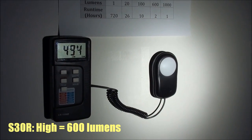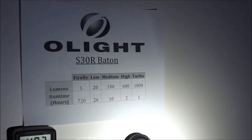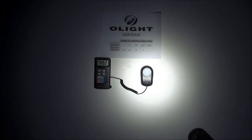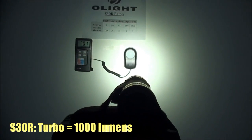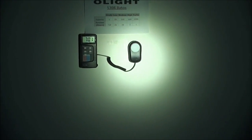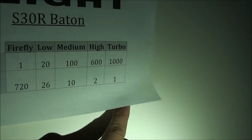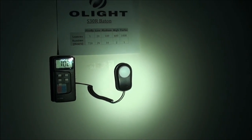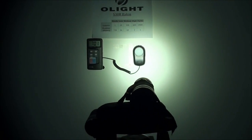The S30R has a high output of 600 lumens. At the center of the hotspot at one meter's distance, the lux value is 4,950; one meter from the center it drops to 9.3 lux. And then finally, turbo mode at 1,000 lumens — at one meter's distance, the center of the hotspot has a lux value of approximately 7,010; one meter from that center it drops to 10 lux. With all these modes you can see it has a very bright hotspot that tapers off toward the edges.